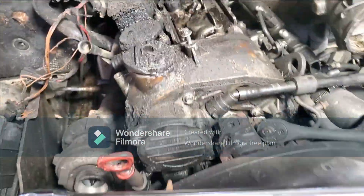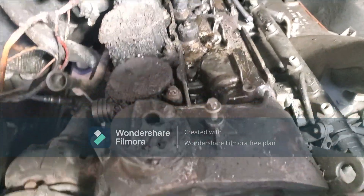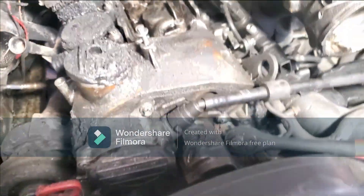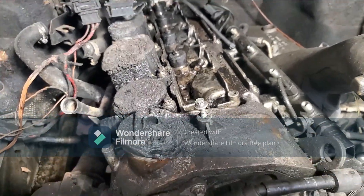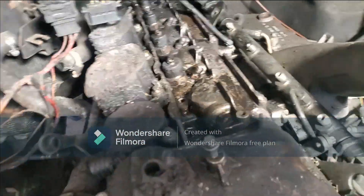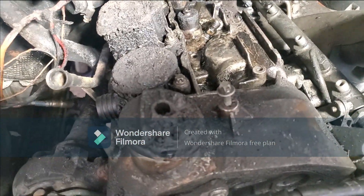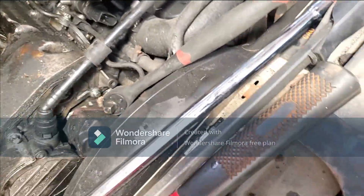I'm trying to figure out how to get these injectors out without removing the top off. Some of them I might have to remove the top off — it's just one of those things with these motors. I have WD-40 or PB Blaster. It's been sitting for about 10 minutes. I have the kit that lets you take the top off, but I figured I'd give it a shot, and it actually ended up working.